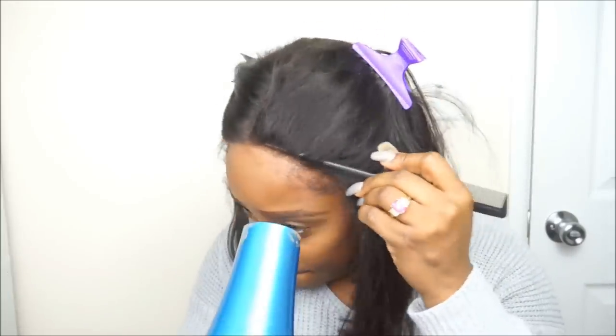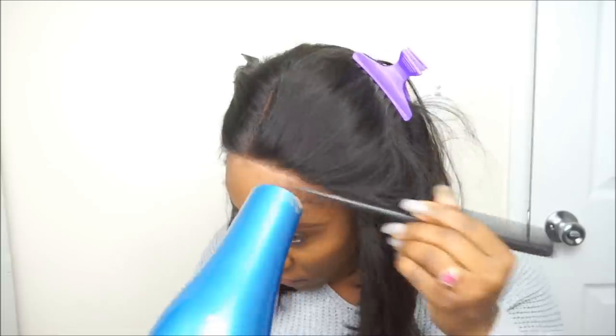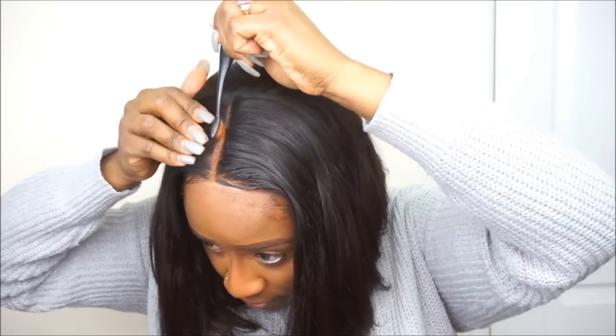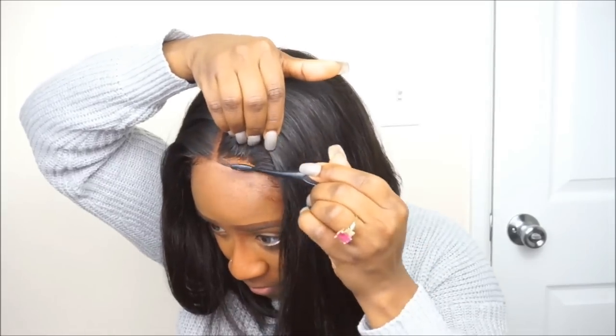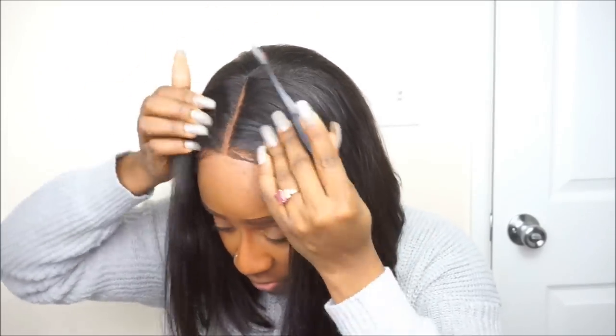Another thing is that when I did get it on my skin, it didn't leave a really noticeable area — it didn't really show. And if it did show just a little bit, all I did was take a washcloth and wipe it off and it came right off. So that was easy to deal with.